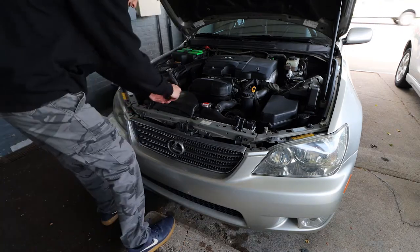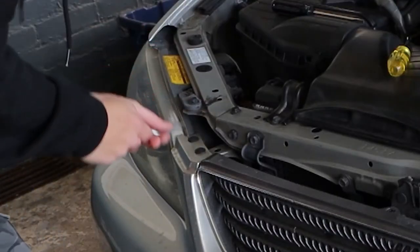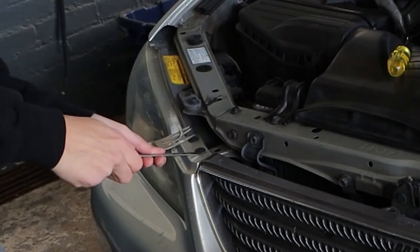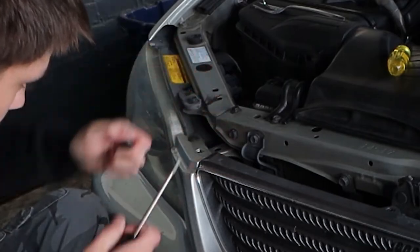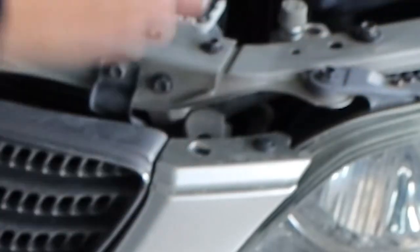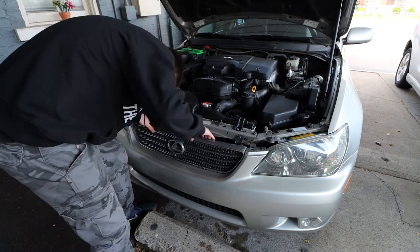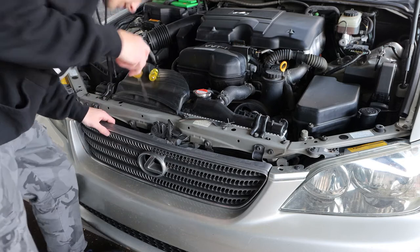Now we get the clips out. I modified a fork so we can get onto this and clean up. Now on to the last part in the bottom — what you're gonna want to do: there's three clips.